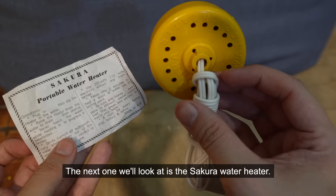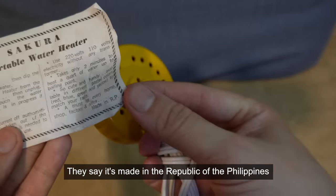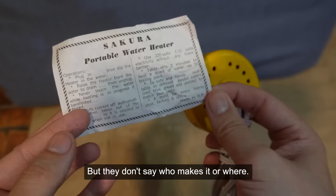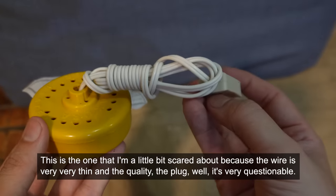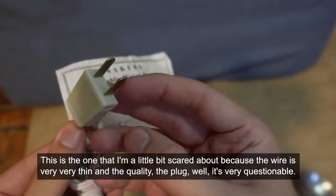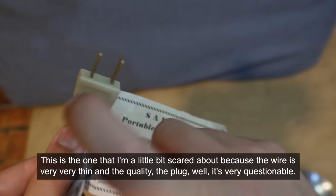The next one we'll look at is the Sakura water heater. They say it's made in the Republic of Philippines but they don't say who makes it or where. This is the one that I'm a little bit scared about because the wire is very, very thin and the quality of the plug is very questionable.